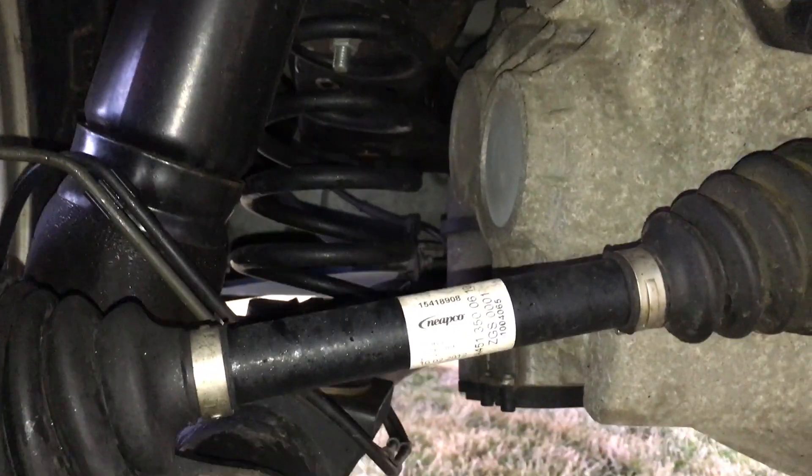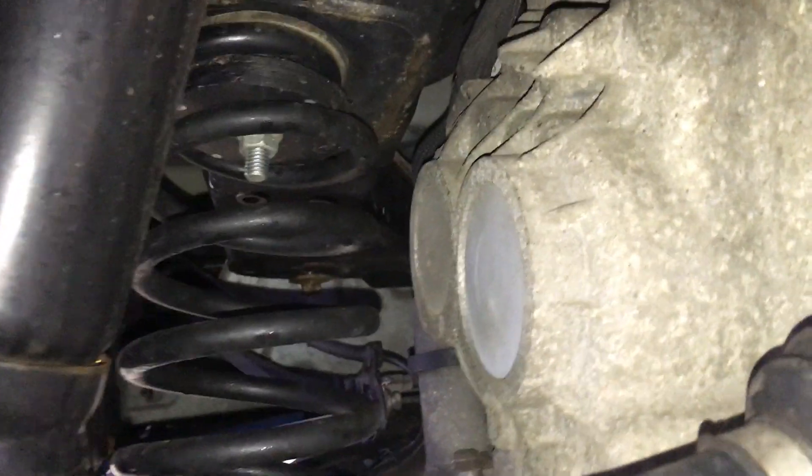Here's a look at the rear spring. I can't tell if that's original — it doesn't look to have any aftermarket spacers above it or below it.